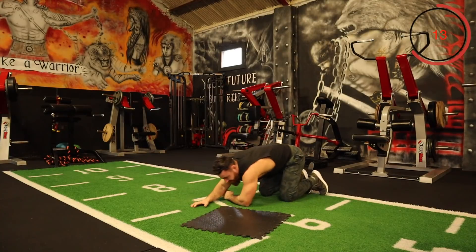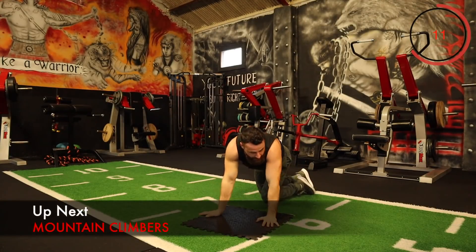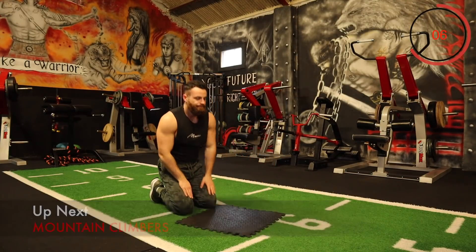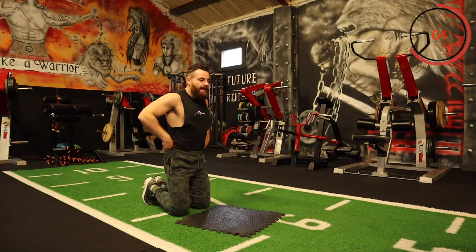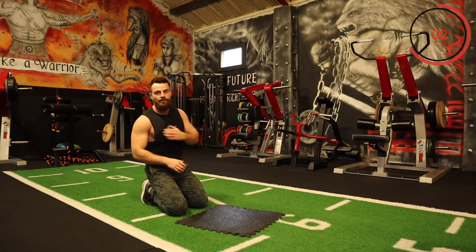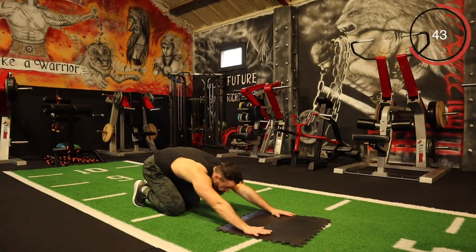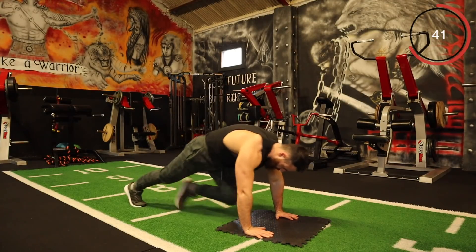Mountain climbers is next — straight down the middle. This is exercise 10 out of 15 and then we're going to grab a quick break after this round. Let's go for it — one, two, three. Keep it going, straight in and out.